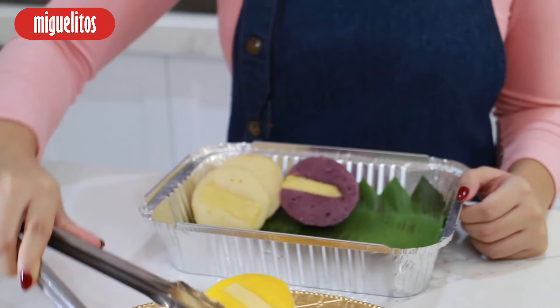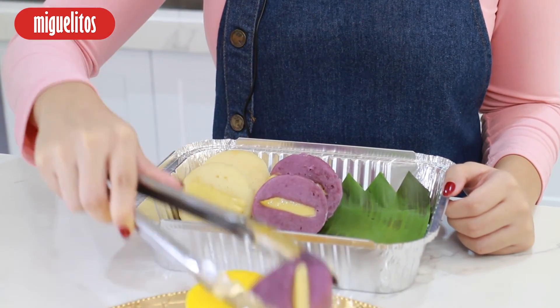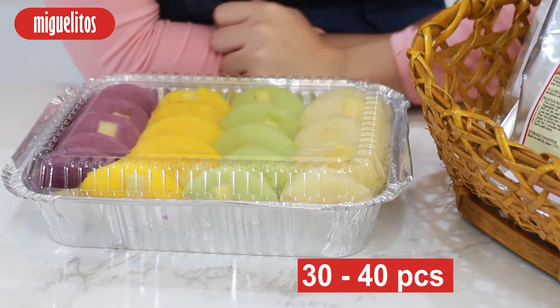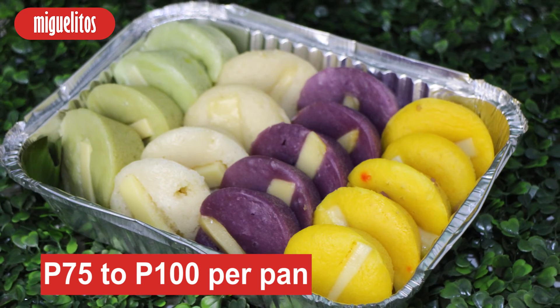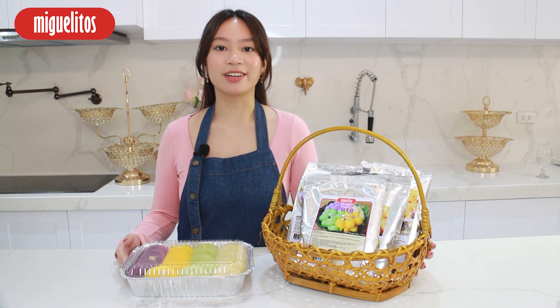Miquelitos Instant Puto Mix is available in original, pandan, ube, and cheese flavor. You can make around 30 to 40 pieces of puto depending on the size of the molders. You can sell these for 75 to 100 pesos per pan, which is why it's perfect for business ngayong Pasko.